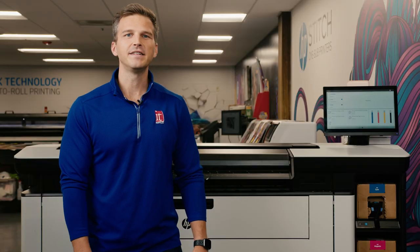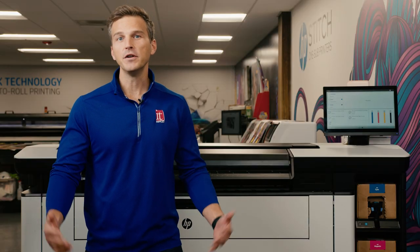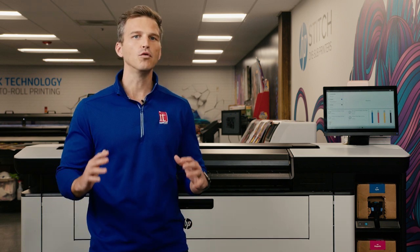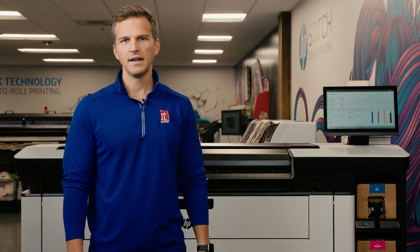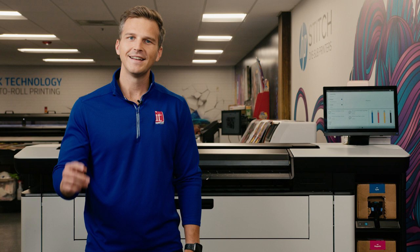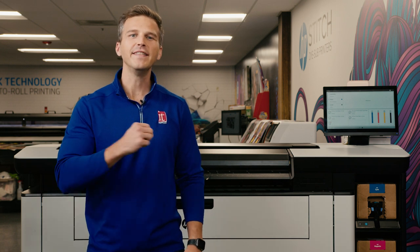Hey, it's Andy with IT Supplies. If you know anything about the new HP PageWide XL Pro printers, then you know that they are really, really ridiculously fast. Today we're going to print 26 posters and show you just how fast our PageWide printer can go. So saddle up jockey, let's ride this racehorse.